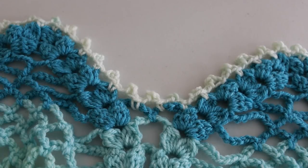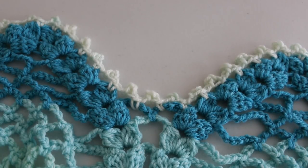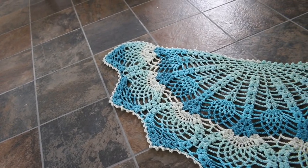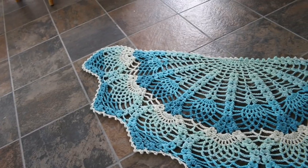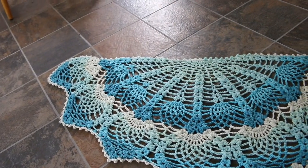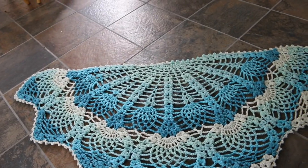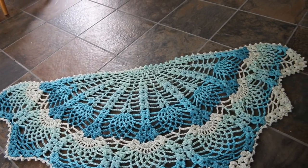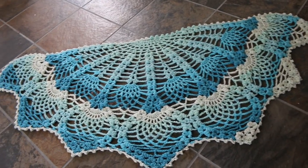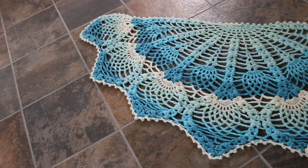I have completed my picot edging and this is a close up of one of the valleys. Thank you so much for watching part 3 of this 3-part tutorial. I hope you enjoyed it enough to hit that subscribe button, the like button, and leave me a comment. Also share it if you really liked it. Thank you so much for watching. Have a lovely crochet day and I hope to see you in my next tutorial. Bye!